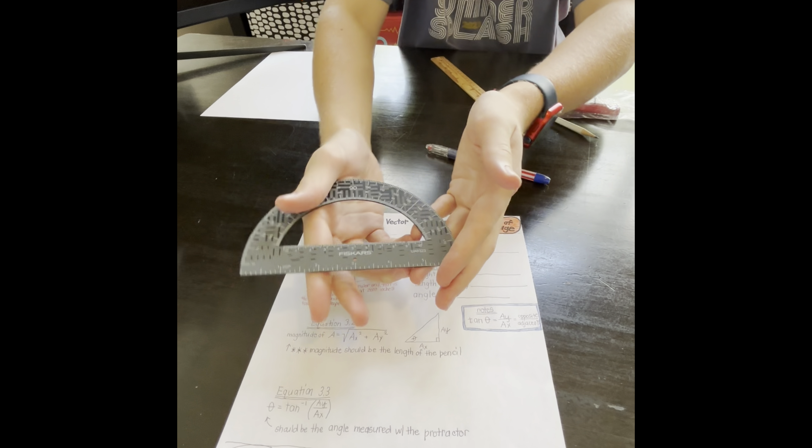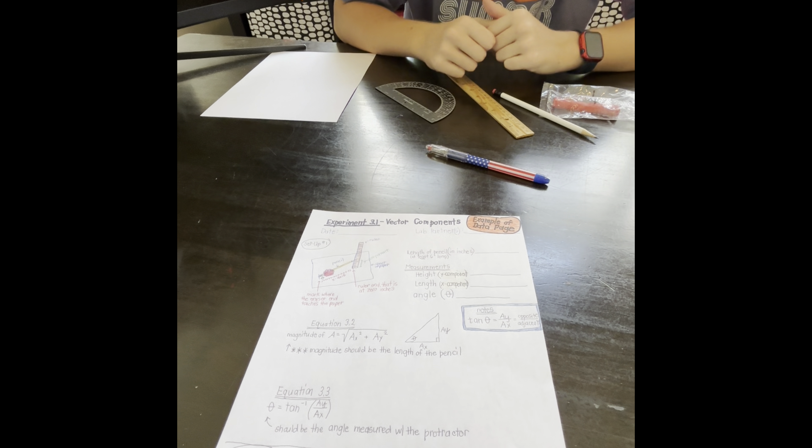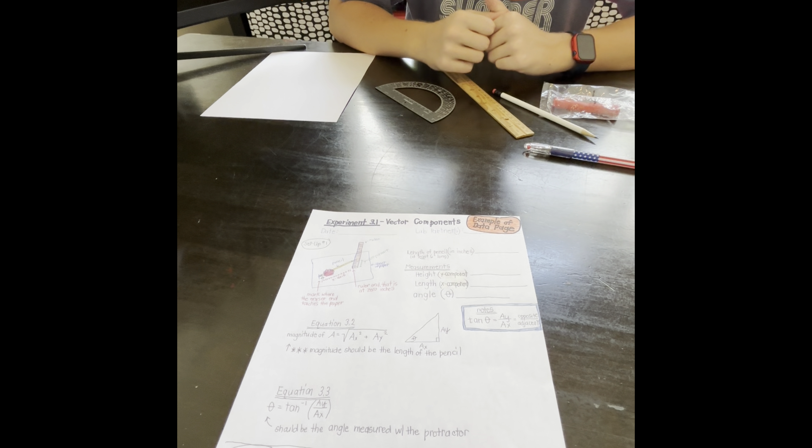Now that we have everything gathered, take a few minutes and put together what you think your data page should look like, keeping in mind as you read through the experiment what data and measurements you have to take.